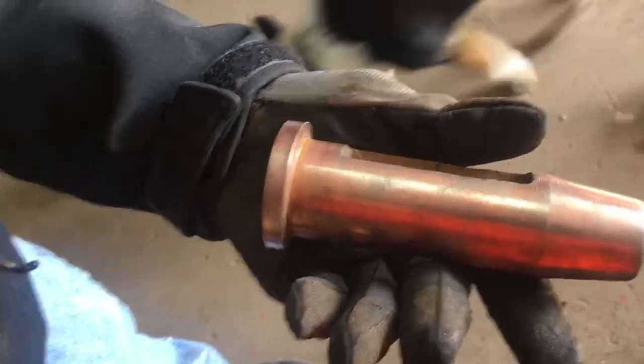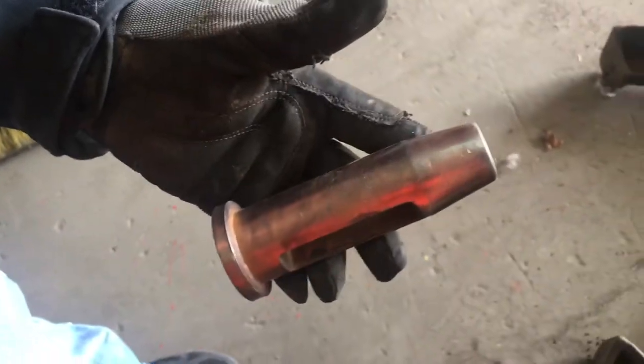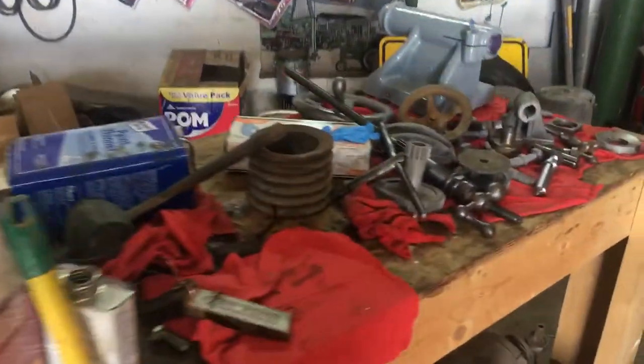We put a little copper base coat plate on it and then we'll dip it in the nickel. The nickel wasn't working out so hot but we're working on that. We've also got some sandblasted pieces.